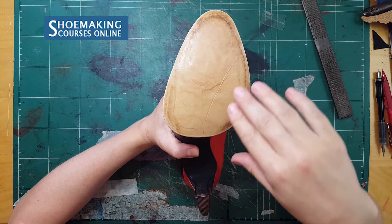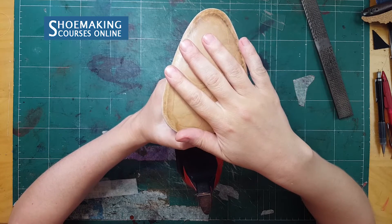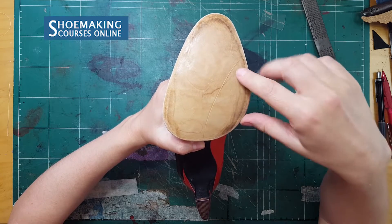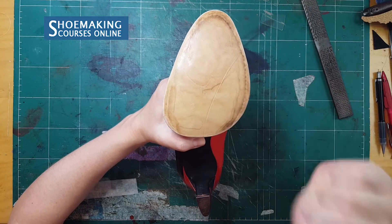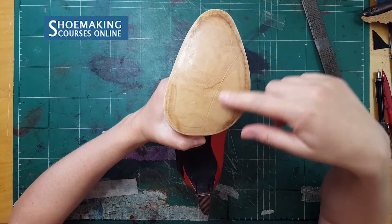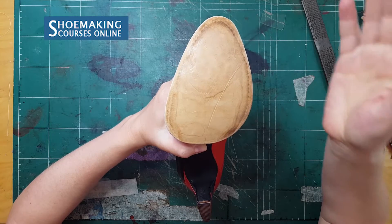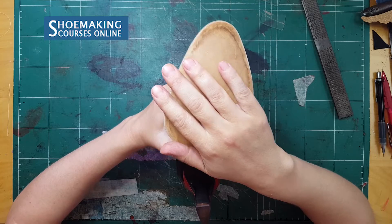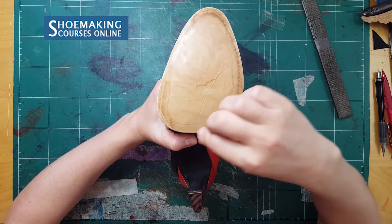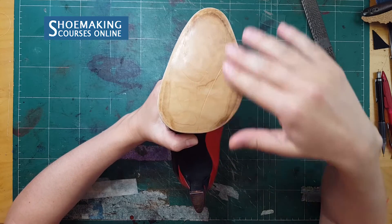Why do we need to clean the top surface of the shoe sole? Because after we worked on it, after we attached it to the bottom of our lasted shoes, we have scratches on the shoe sole. We have marks left from the hammer because we hammered it to attach it well. To continue working on the finishing, we need to take a thin layer of the top surface of this leather to have a smooth and clean surface.